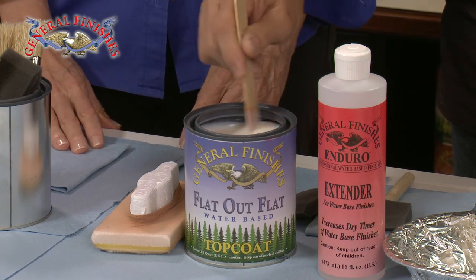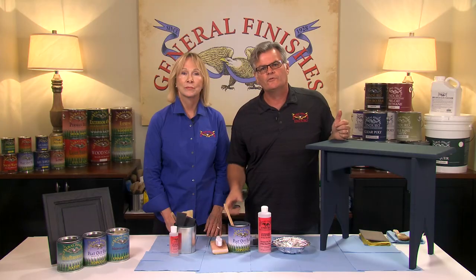Mix the contents thoroughly and continue to stir throughout your project. Never shake water-based top coats — shaking creates bubbles that will mar the finish.